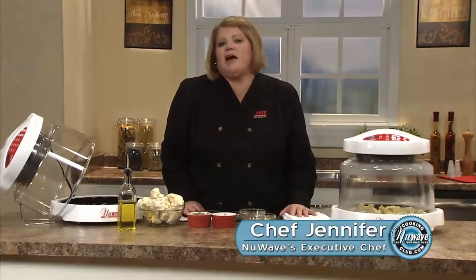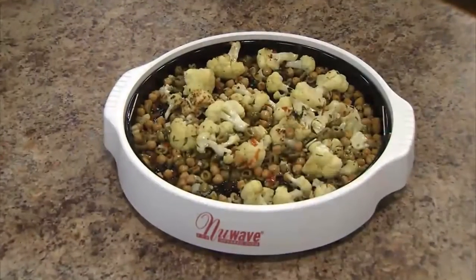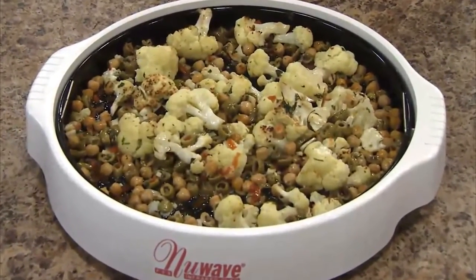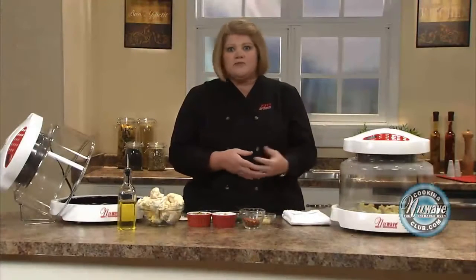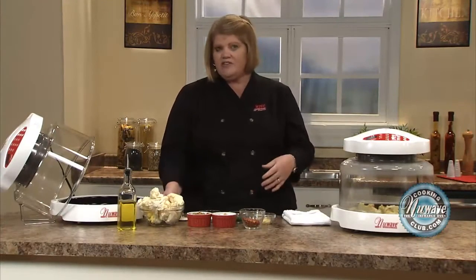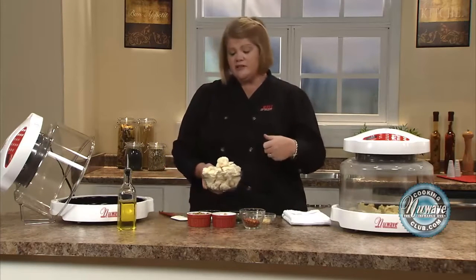Hi! Welcome to the New Wave Cooking Club. I'm Jennifer, the executive chef for New Wave Oven. I'm going to show you how to do a really great vegetarian dish, or just a side dish if you're doing pork chops or fish or whatnot. I have a vegetarian in my family, so I always have to come up with creative ways to add protein to the diet.